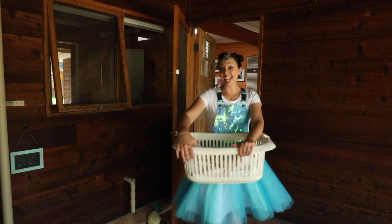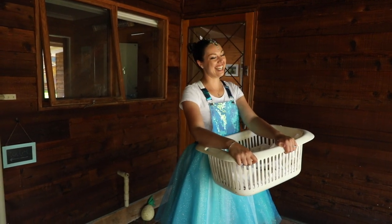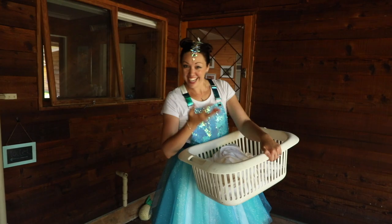Hey, I'm Lulu and today is laundry day — just kidding! But I am going to show you a fun activity that you can do with just a white sheet and some food dye. You ready? Come with me!